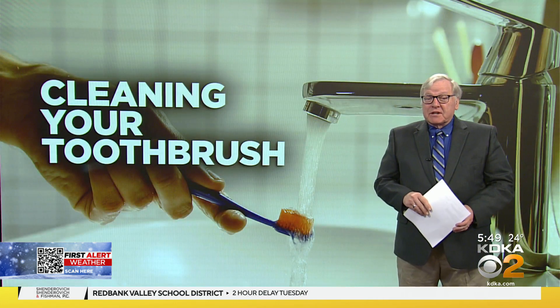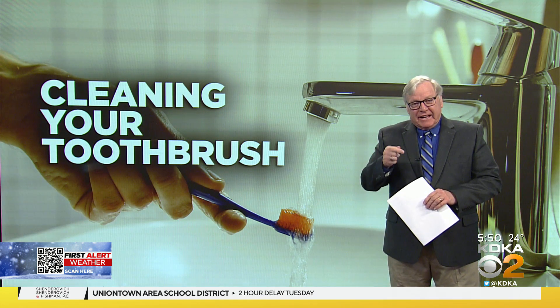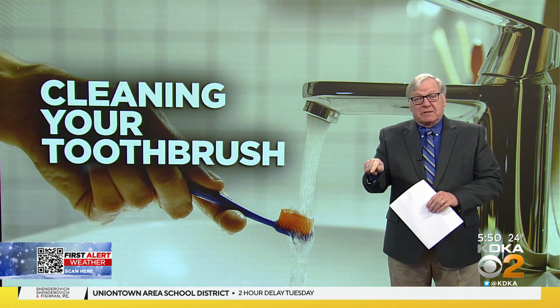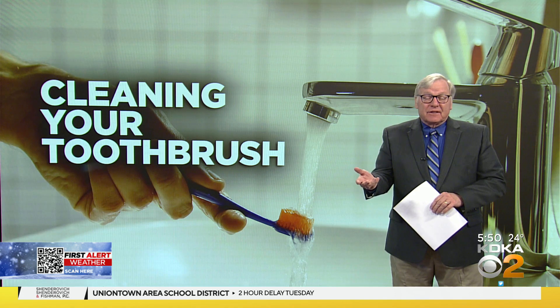Dr. Pauley Schimmel says if you have an electric toothbrush, make sure you pop the head off of it and clean up inside of it — rinse up inside, because that can harbor bacteria as well. And replace your toothbrush every three or four months.